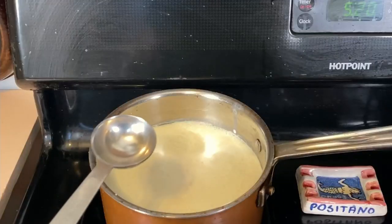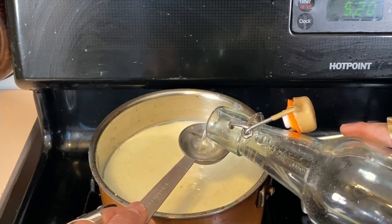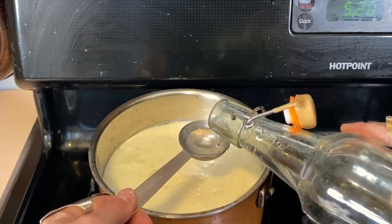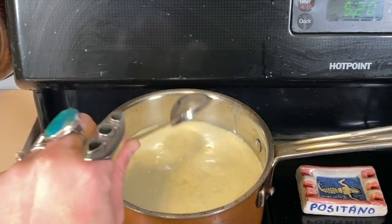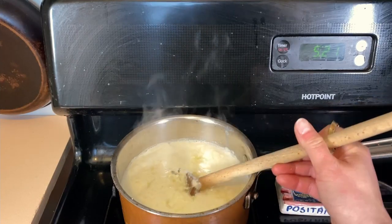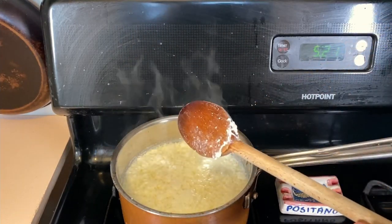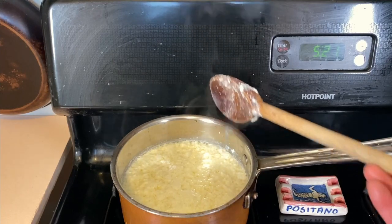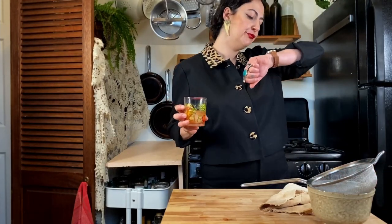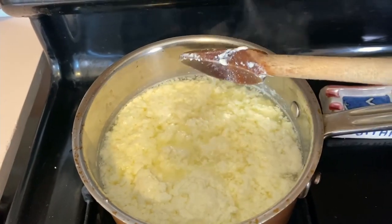Turn the heat off. Grab your vinegar or lemon juice — two to three tablespoons. It always seems to be a little bit different. You'll see it start to curdle. I think I did two tablespoons for three cups last time, so I'm gonna do three tablespoons for four cups. Give it a little bit of a stir. You can see it's already starting to curdle. You don't need to give it a vigorous stir — just a little encouragement to make sure it's actually curdling. We're gonna let this sit for five minutes.